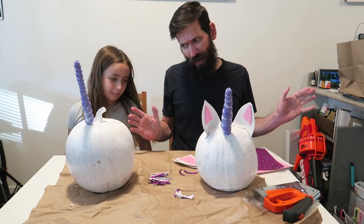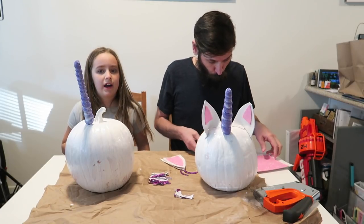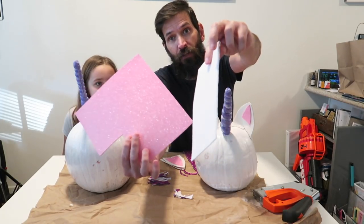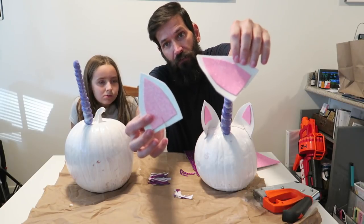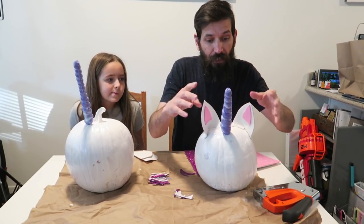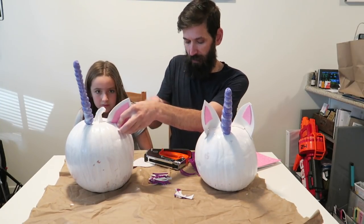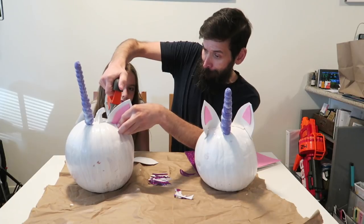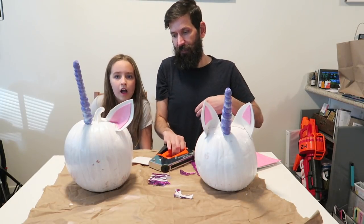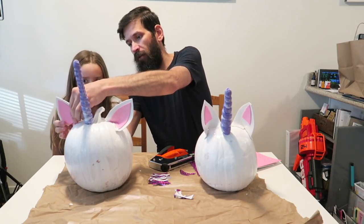It's been about an hour and these things are dry — not all the way dry but somewhat dry. So what we did was we took this glitter foam — you get this stuff at a craft store, it's got glitter on it. We made ear shapes and cut out ears. You can see mine here. What I did to attach them — I just took a staple gun. You guys got to get your parents to do this for you. And then you staple it on there, like that. What do you think, Mads? Cute? Yes. So now let's do this side. So now we have our unicorn ears.